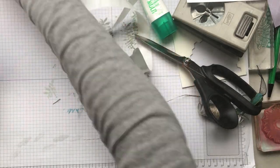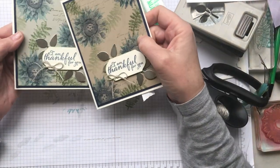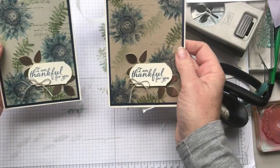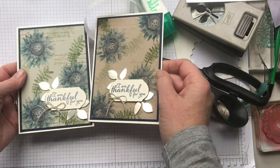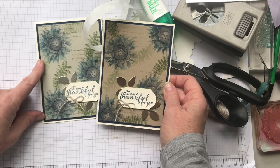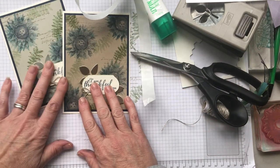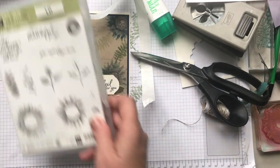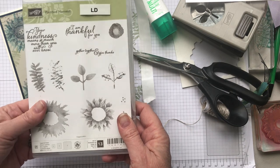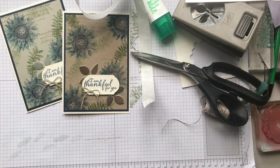You can see I've got one done on the Sahara Sand and one done on the Crumb Cake — they're similar but a little bit different. Do you have a preference? Which one do you like best? I like them both but I think I prefer the Sahara Sand one. They're lovely and I'm sad this set is retiring, but if you don't have it yet it's not too late to grab it. I hope you enjoyed that today and I will be back with more for you soon — bye!